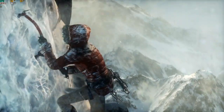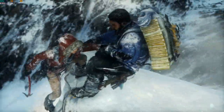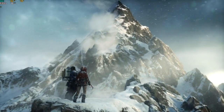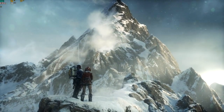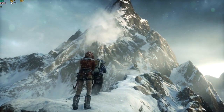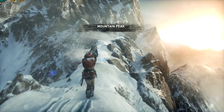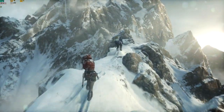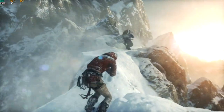You're almost there — wait till you see this view, Lara. Take my hand. Thanks. Look at that, it's amazing. But the snow coming off those peaks is a bad sign. The trail leads up the mountain; we'll have a good view of the valley beyond from the summit. Alright, let's take it easy here. This wind is crazy, we just need to keep moving.